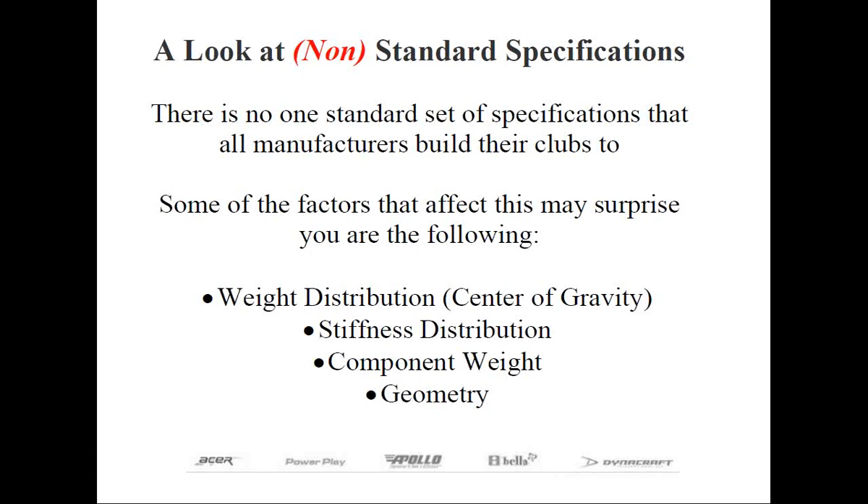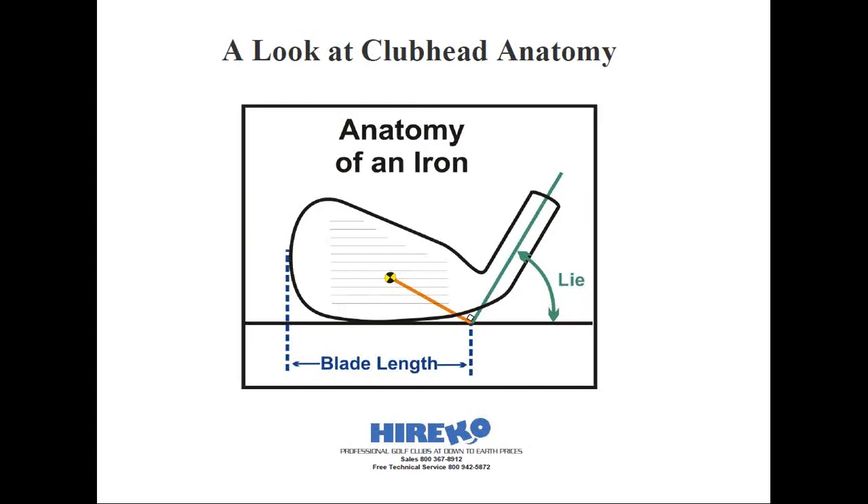I also want to give you an explanation of why you shouldn't get overly concerned when you see that the specifications aren't all nice and tidy or don't exactly follow in a nice orderly pattern. Let me start with a prime example: lie angle. Let's say you were fit for a lie angle at three different but very reputable club fitters. One club fitter tested you and said you needed a club with a two-degree upright lie. The next one said you needed standard lie. And the third one said one degree upright was fine. Let's assume that each club fitter used the same length clubs and the same starting lies to fit you with — otherwise, this could be an hour-long webinar just on that subject alone.